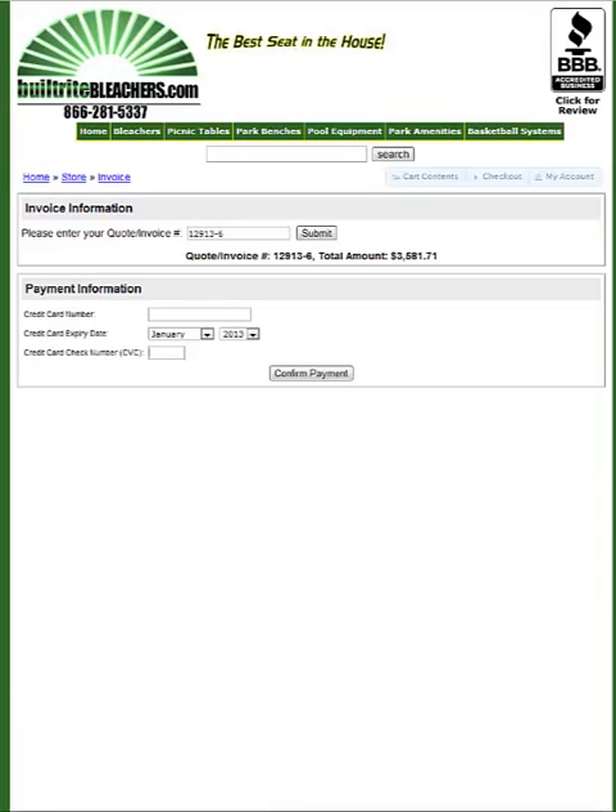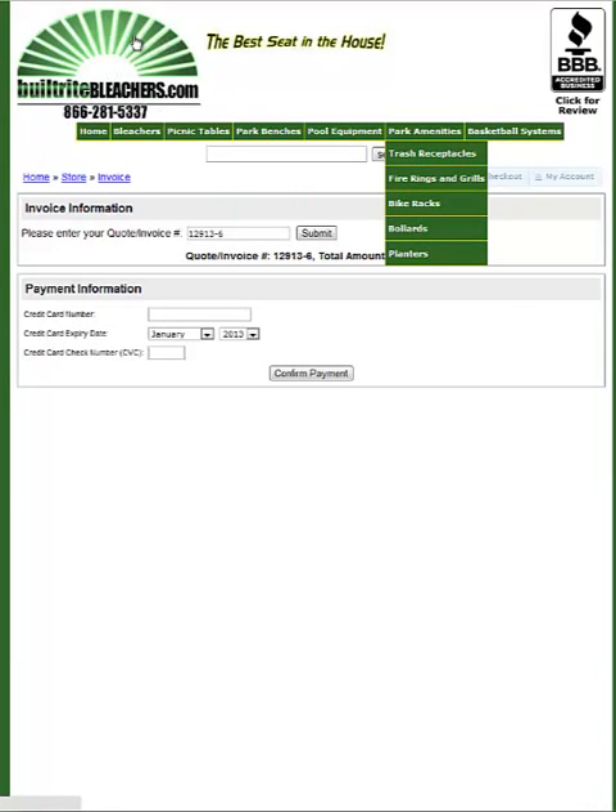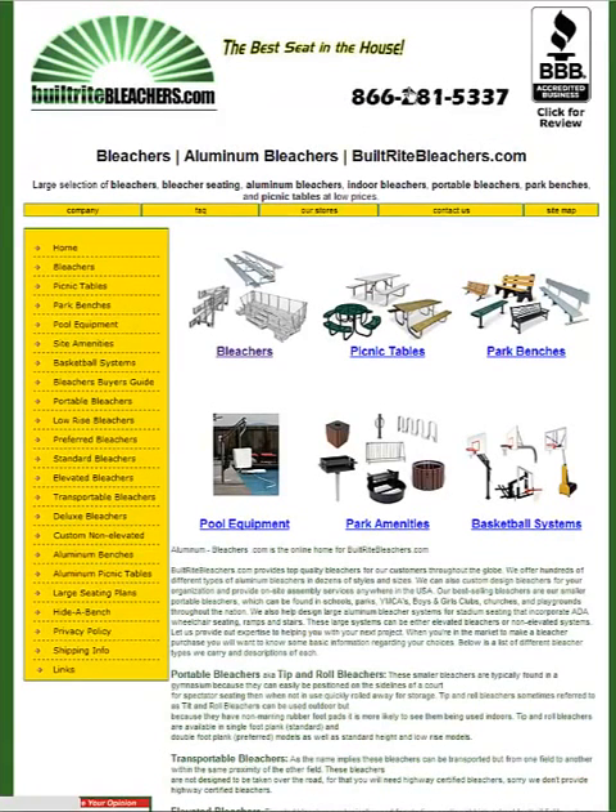Hit confirm payment — boom, you're done. And that's how you can order right from the quote. If you have any questions you can give us a call. Our telephone number is on every single page of the website in the header: 866-281-5337. Thanks for stopping by and visiting with us.